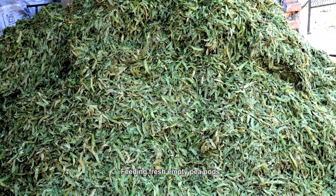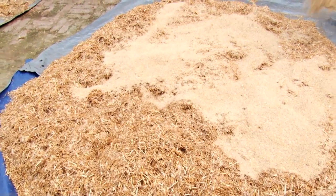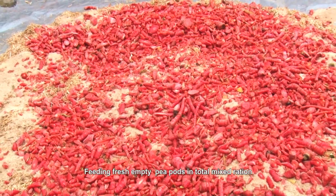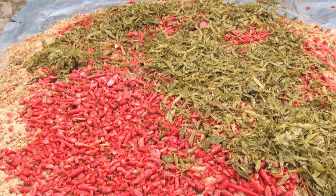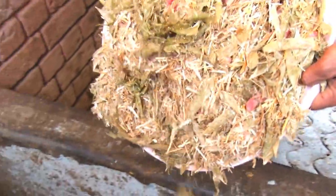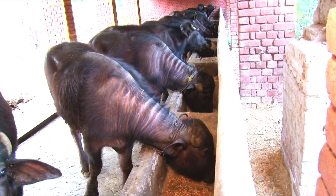MTP pods contain 12-15% dry matter and 18-19% crude protein on dry matter basis. These are fed as total mixed ration after mixing with chopped kull carrots, concentrate mixture and wheat straw. This total mixed ration is highly relished by animals.